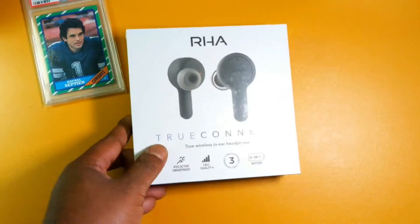Welcome back to my channel everyone, my name is Septian. If this is your first time here, I review wireless stereo earbuds and in-ear monitors, and today I'm going to be unboxing some new earbuds from RHA.